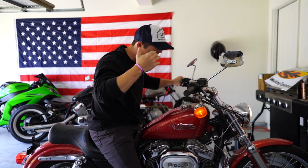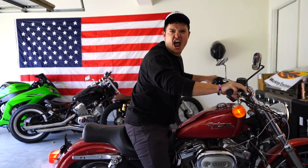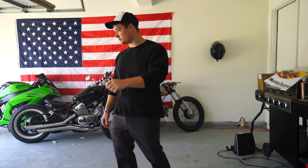Welcome to the series. If you're new to this, we're going to be taking apart this entire bike, putting it in that rim jig over there, and building a whole new motorcycle. She runs good, so let's start. Let's get to work.